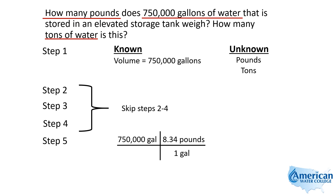But in this case, since it's water, we use the equivalent: one gallon is 8.34 pounds. That allows our gallons to divide out and we're left with pounds. So we simply multiply 750,000 times 8.34 and that gives us 6,255,000 pounds. That's our first answer.